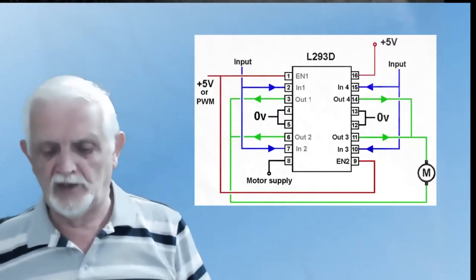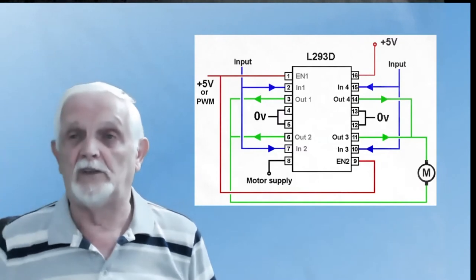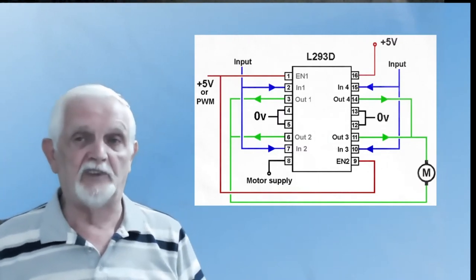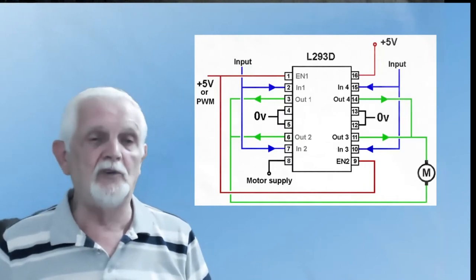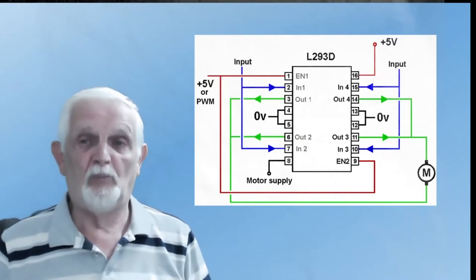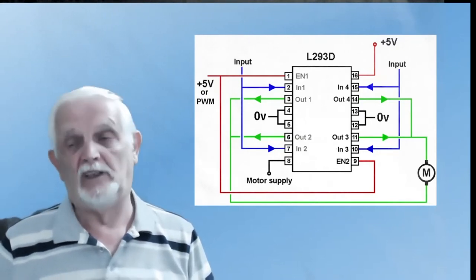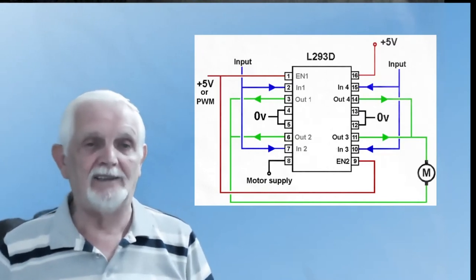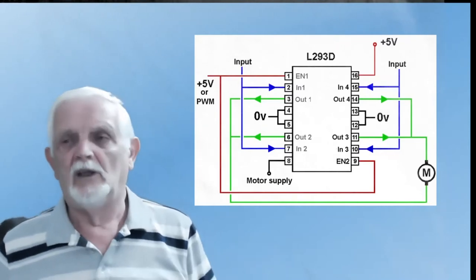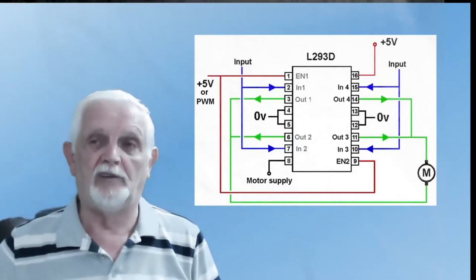I mentioned earlier that if you want to increase the current output from the 293, you can parallel them up. As an example, I've got two inputs on the left paralleled and two outputs on the left paralleled, and the same on the right hand side. So I'm able to increase the current substantially if I need it for, say, a gauge motor that takes too much from a single channel.